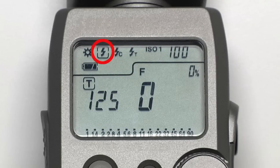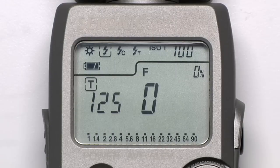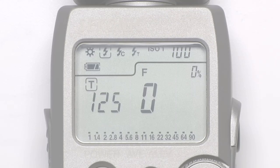The first icon indicates cordless flash mode. When this icon is selected, pressing the measure button will cause the mode indicator to blink. Now you can manually fire your flash — the meter will sense the strobe going off and give a reading. This mode stays active as long as the icon keeps blinking.